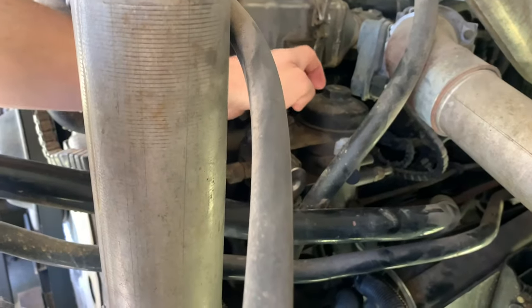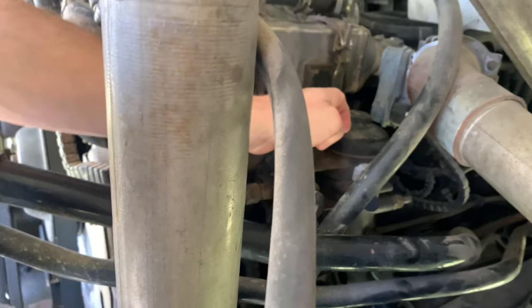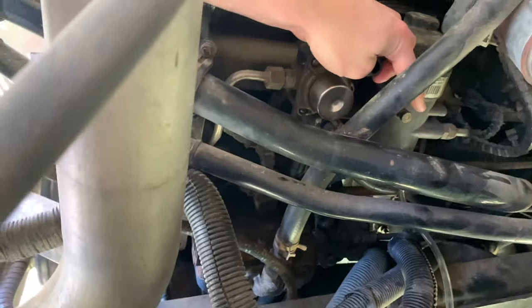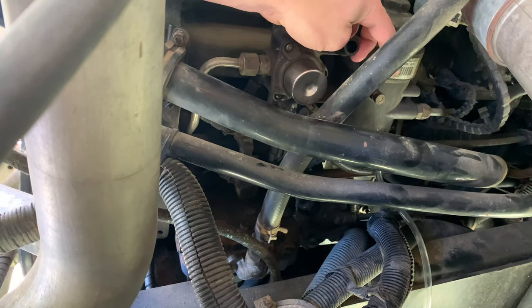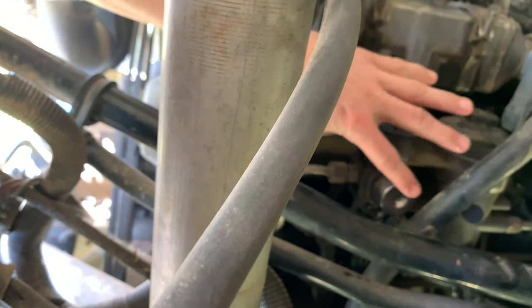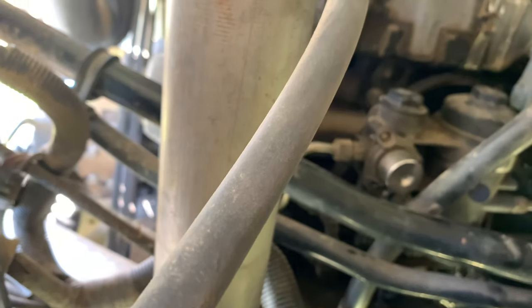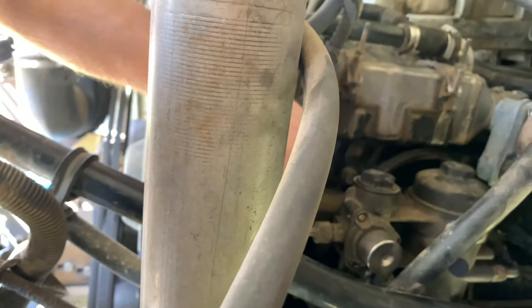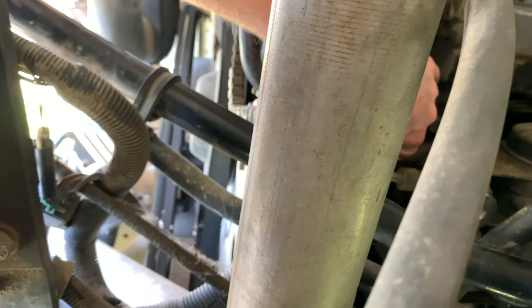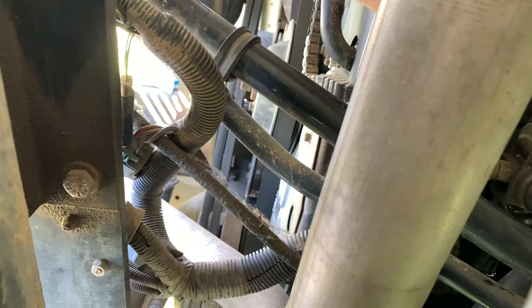Right here is going to be your fuel filter. Right here, if you can see that, that's going to be one of the bleeder valves. Right here is going to be the particulate separator — that's what I'm calling it. This is going to be your priming pump. And then back in here it's going to be very hard to see, but you're going to have to feel around — since ours is a rear engine bus it makes it harder, but there's the little valve back there, and that is the one that's like a bike tire.